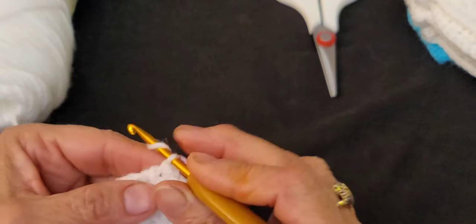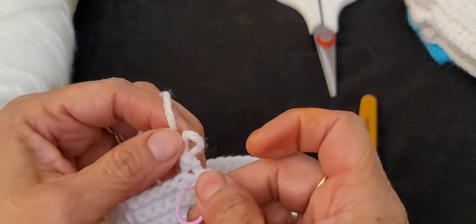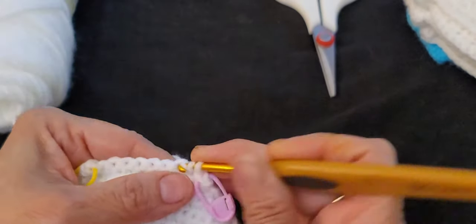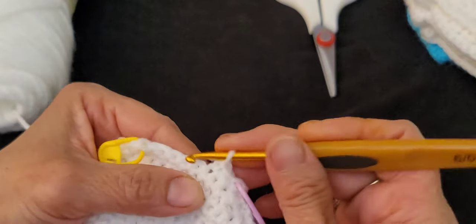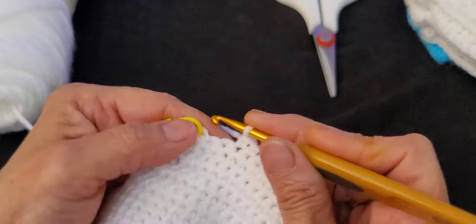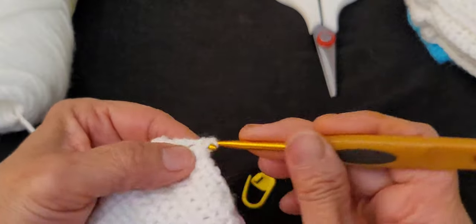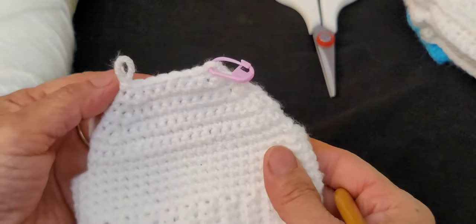Row fourteen: chain one, single crochet in the first stitch, stitch marker back in, decrease, then 4 single crochets, decrease, single crochet in the last stitch. At the end of row fourteen you should have a total of 8 stitches.